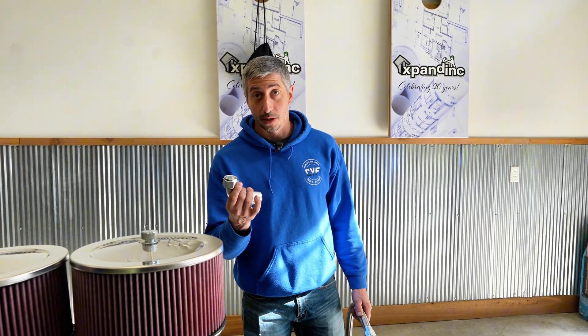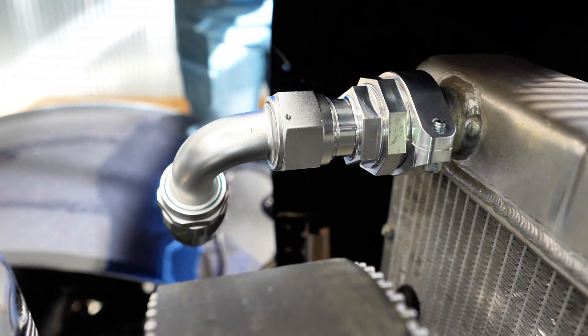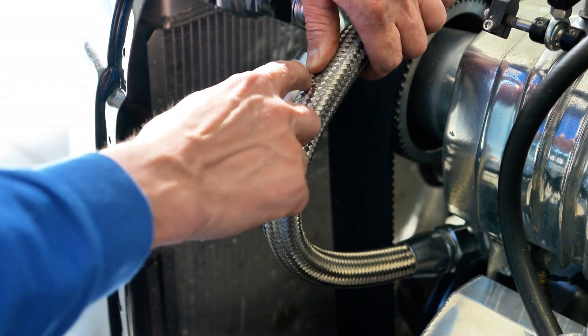I'll throw it on the 90-degree fitting that I'm going to use for the upper part of this hose, and that way I can measure where I need to cut on the hose that we just put a straight end on. So I'll do that now.